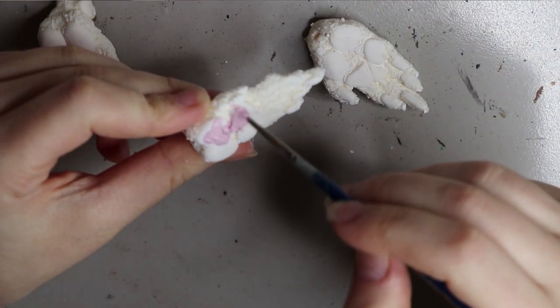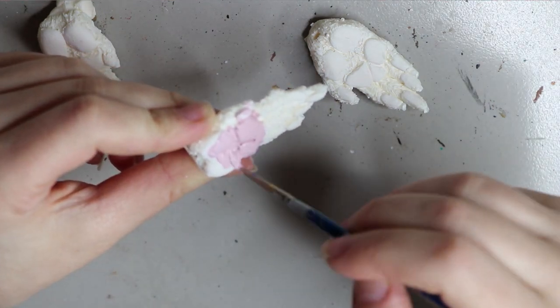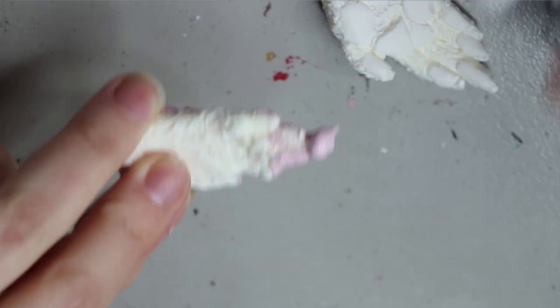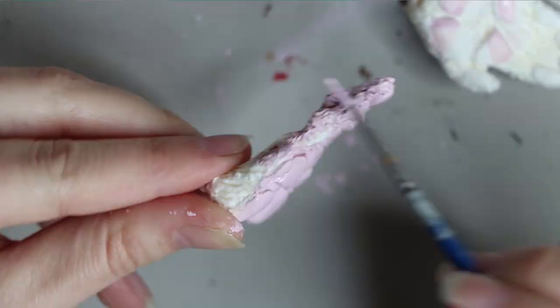The same deal with the feet and the hands — again a resin cast that I sculpted myself. I'm just painting up the little pink bits on the hands with that same acrylic paint. Once that's dry I can go ahead and attach it to the armature piece.